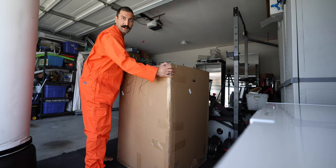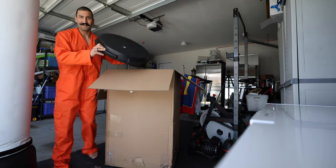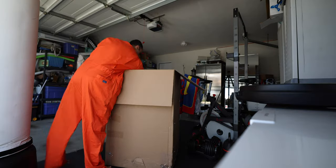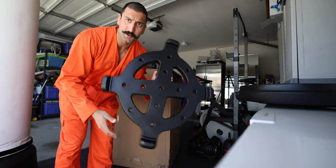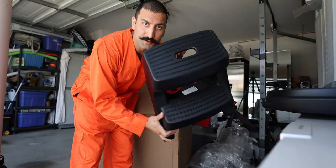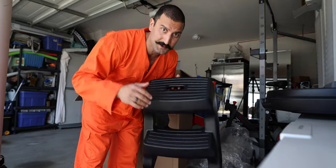Alright, this is the ice barrel — let's unbox it. There's a very sturdy lid here. This is the lid. This is like the base to hold the thing so it doesn't move around too much. And this is the stool so you can climb into it, because it is rather tall.